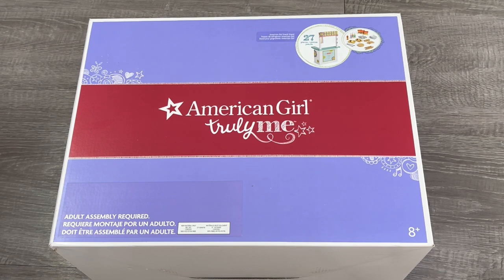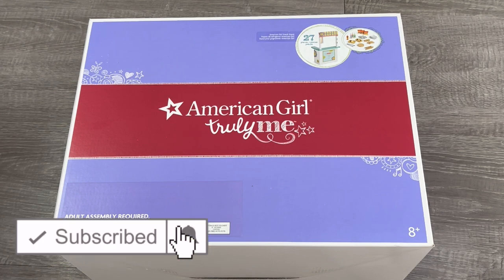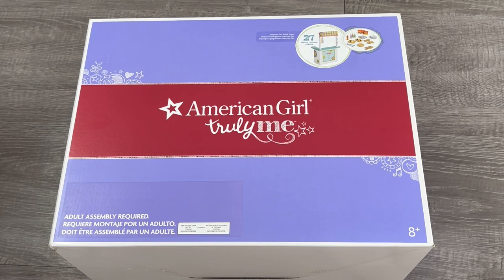Hey guys, today I'm going to be opening and reviewing different snack stand sets. If you are new to my channel, welcome — be sure to click on the subscribe button down below and the notification bell in the corner to be notified every time I upload a new video. This video is a shopper's gift guide so shoppers can determine whether or not they'd like to purchase these products. Be sure to comment down below your favorite set featured in the video — you might need to wait right up until the end so you're able to see all the different reviews.